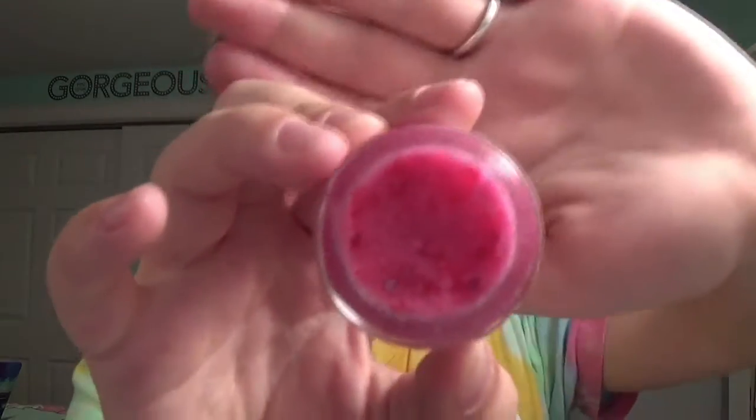Then I'm going to take the Kiss lip scrub by Lush. I'm pretty sure this is a limited edition — I got this during Valentine's Day and it was a Valentine's Day edition, so I don't know if it's still going to be available, but it has little hearts in it. After that, I just want to put a little bit of EOS lip balm on while I'm doing my makeup just to keep them hydrated.